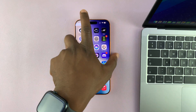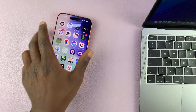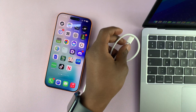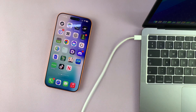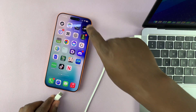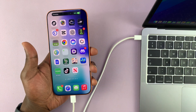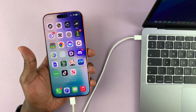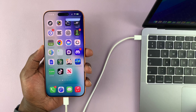Today I'll be showing you how to put your iPhone 17 or 17 Pro in recovery mode. First, you want to get your laptop — it could be a Mac, a Windows laptop, or even a PC. Any computer works, but if it's a Windows laptop or computer, you want to make sure you have iTunes installed.